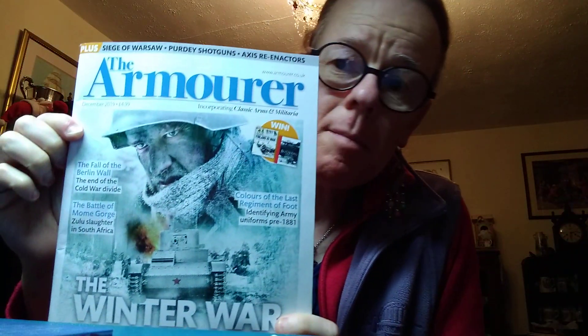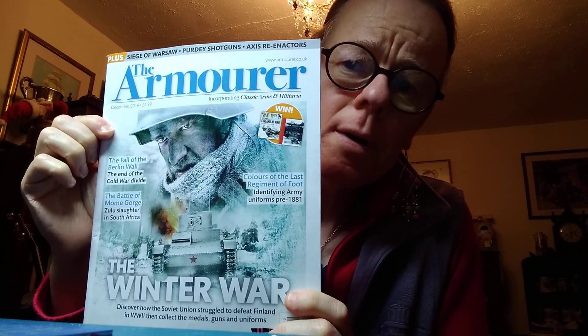That's where we're at with the Prussian artillery gunners. Quickly before I go — does anybody subscribe to that magazine? The Armourer — do you subscribe to that? Very nice magazine, full of all sorts of interesting stuff, a good read, well worth buying.